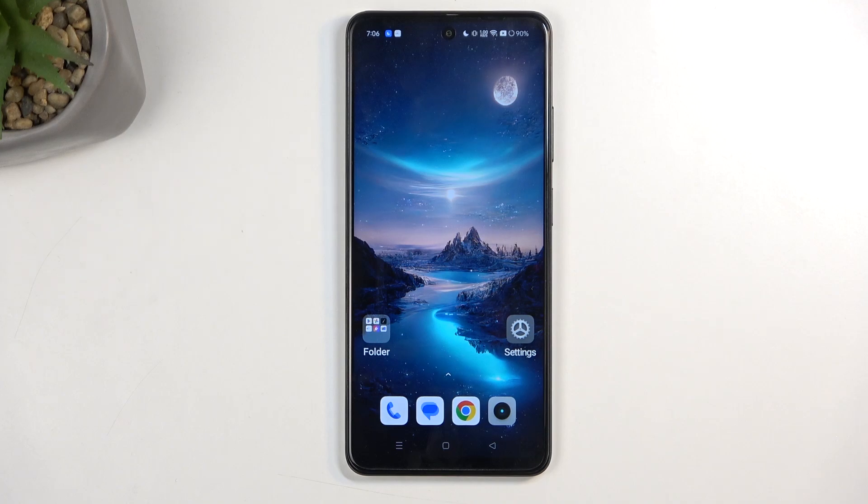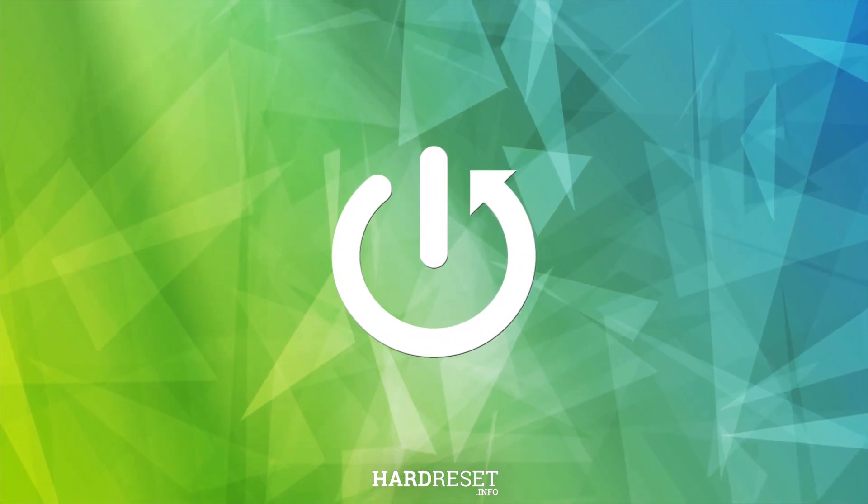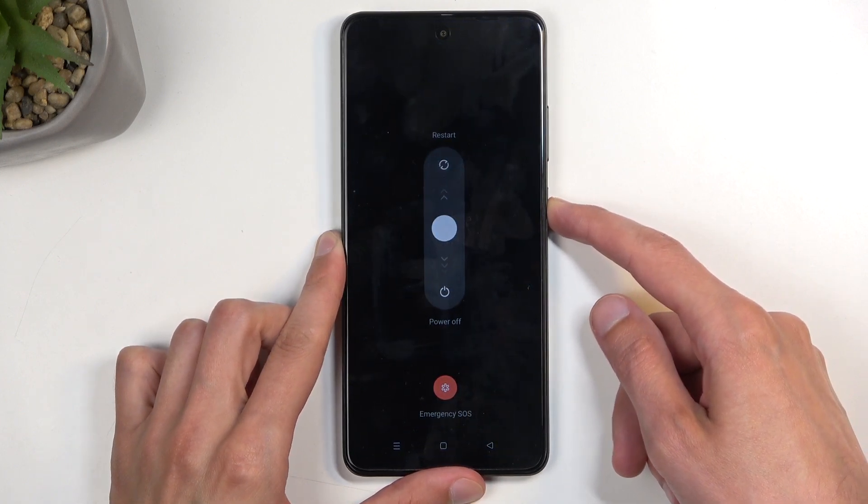Welcome. In front of me is a Realme 12x and today I will show you how you can boot this phone into recovery mode. To get started, you will want to hold the power button and from the options here.